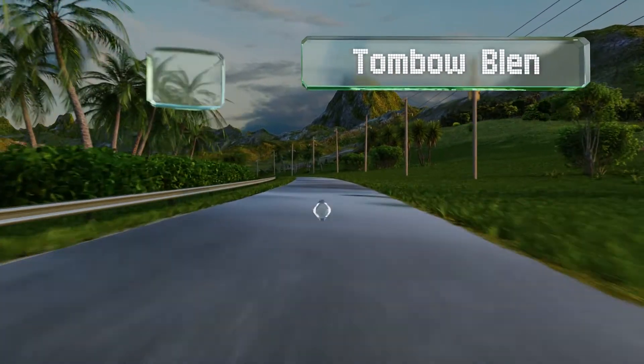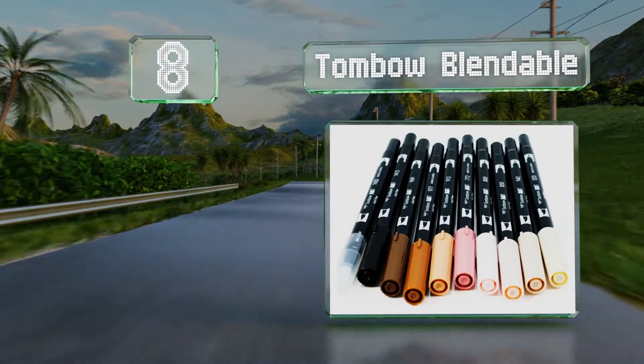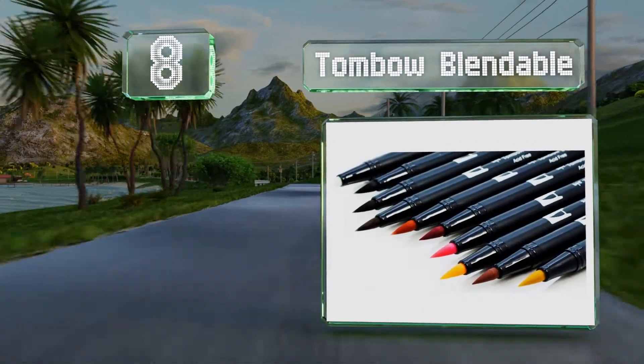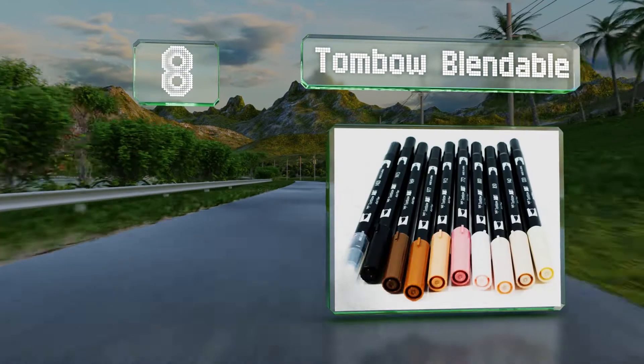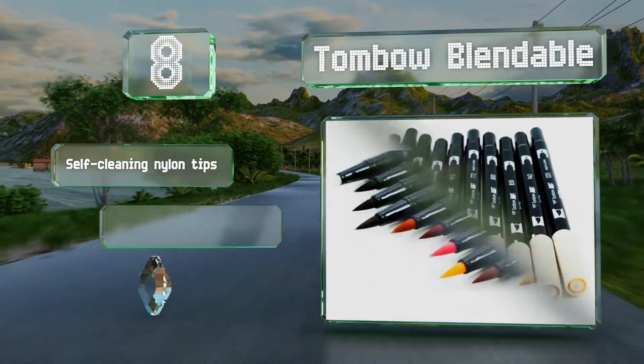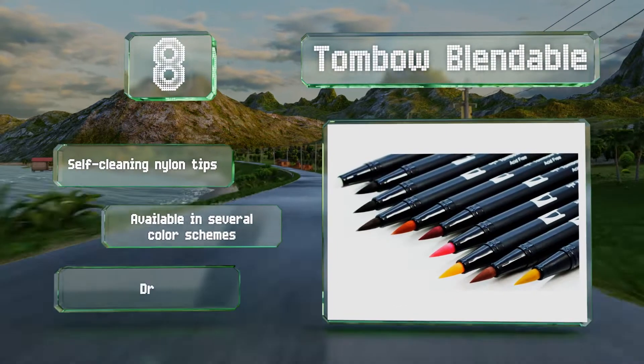Coming in at number eight on our list, with the Tombow Blendable you can make fluid brush strokes of various widths. It comes complete with everything you need to reproduce skin tones and pigmentations. These feature self-cleaning nylon tips and are available in several color schemes.